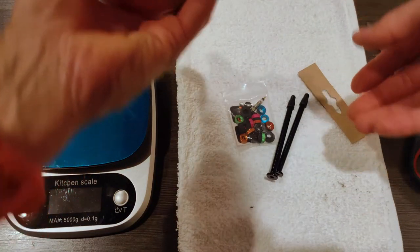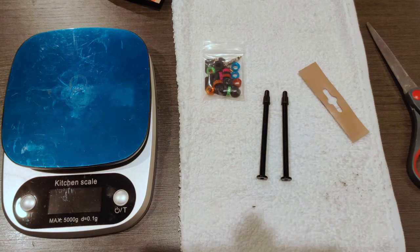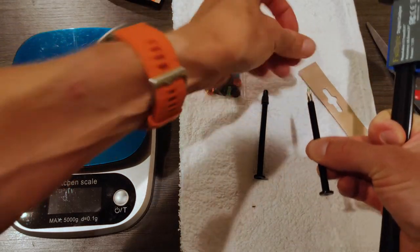So inside we get some valves, and before moving on, let's see how long they actually are. Let's take off the cover here.